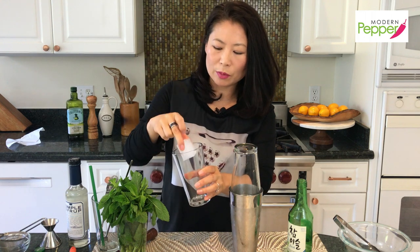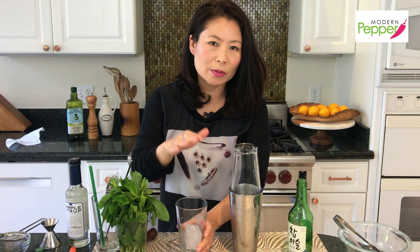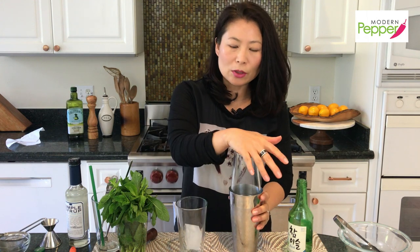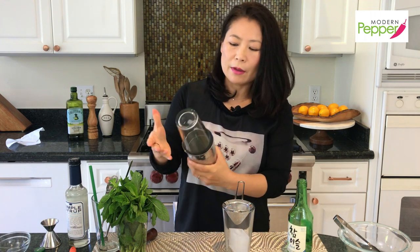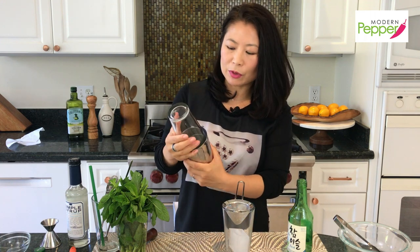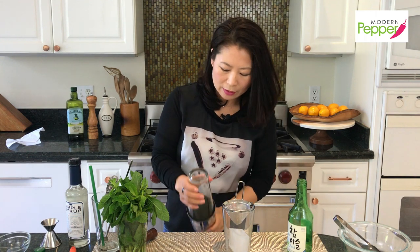Then take your glass and drop in a big cube of ice. If you don't have large ice cubes, just use a few regular ones. Place the strainer on top — because of the ice and the temperature it gets stiff to open, so tap it and it comes open just like that.